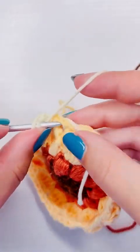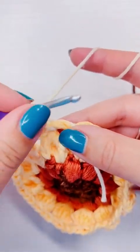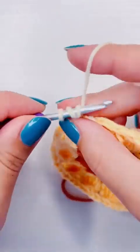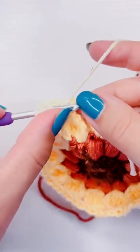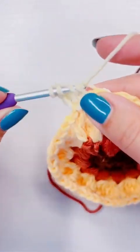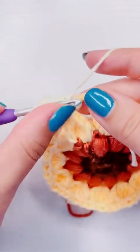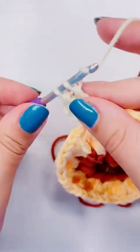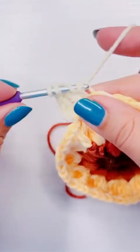After slip stitching into the first gap, I'm going to chain two and then yarn over twice for a triple crochet, making sure I'm holding those yarn ends in place so I can crochet around them and not have to weave them in later. I'm going to add a total of four triple crochet into that gap, then chain two, and add four more triple crochet into that same gap.